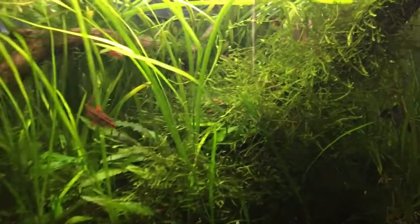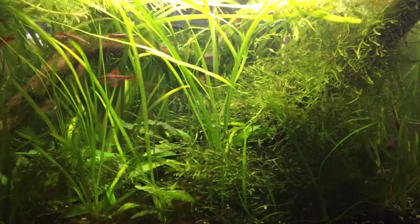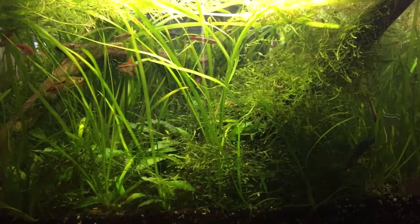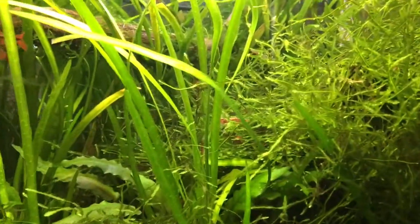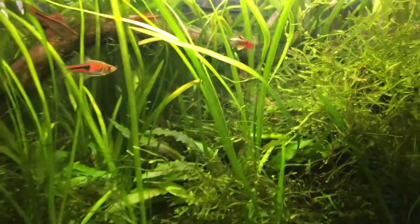The java moss has just grown insanely out of control — I think it looks so good. I don't even trim it; it looks just so wild, and there are always hiding places for all the shrimp in there. You can see them right in there — there's a whole bunch in there.